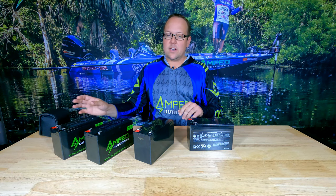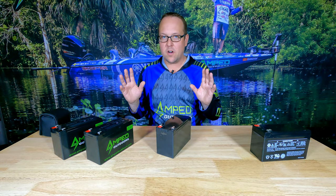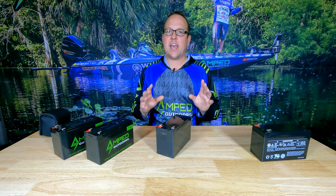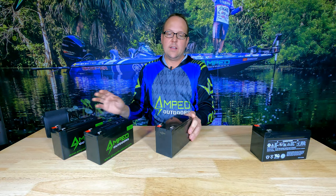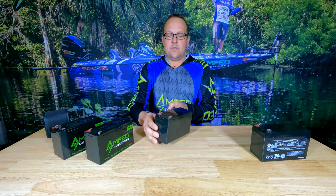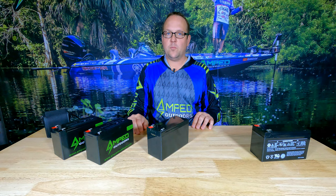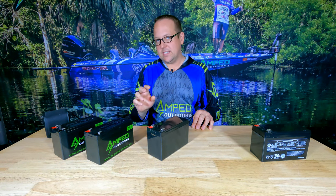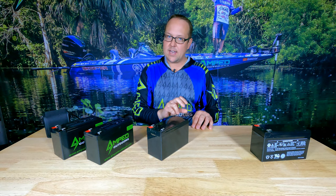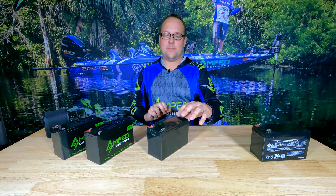I have three different voltage battery packs here. The first is an 11.1-volt battery. You don't often find these advertised at that voltage — they come in different form factors. This is a 15 amp hour, 11.1-volt battery, oftentimes advertised as 12 volts — that's the nominal voltage, not the actual voltage of that battery pack.